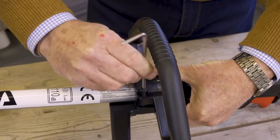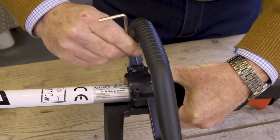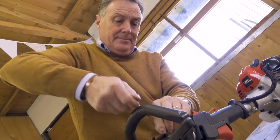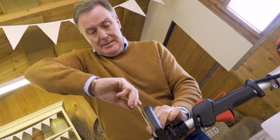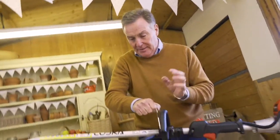Just start all the bolts off a little bit first to pick up the holes below, make sure it's in the right position, and then you can fully tighten it — get it nice and tight so it can't slip around.